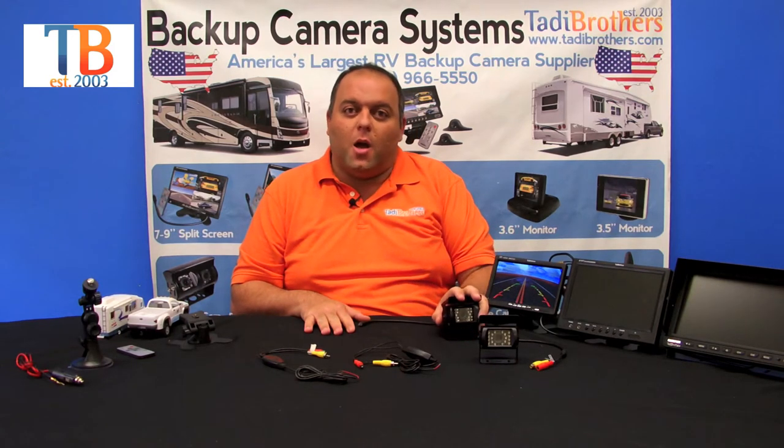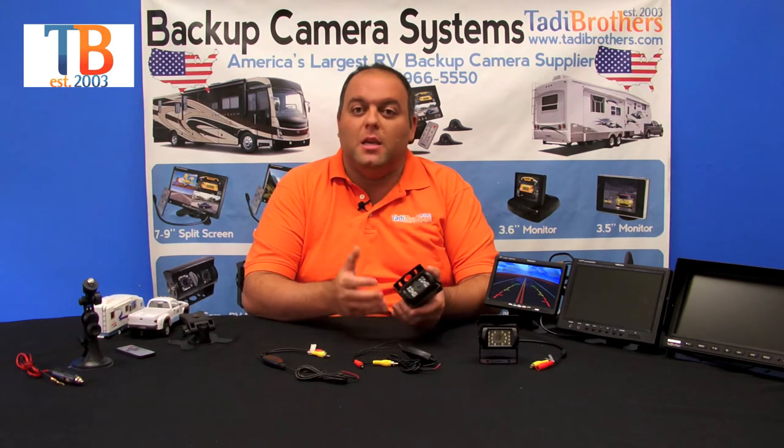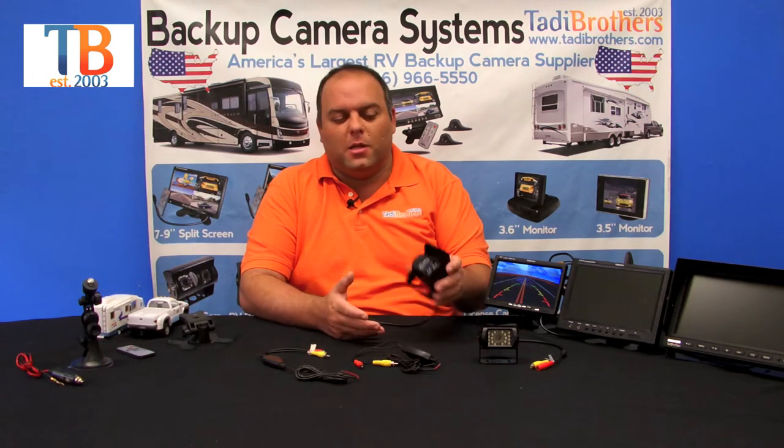These cameras also have a couple of upgradeable features. The first one is you can upgrade one or both cameras to CCD high definition. The CCD is the high definition version of the backup cameras. When we go to trade shows and put the cameras next to each other, people like the CCD version and do the upgrade because it's nicer and a little bit more durable.